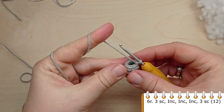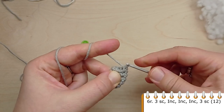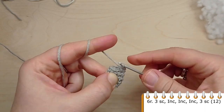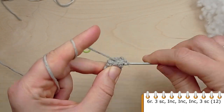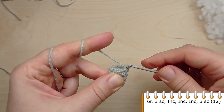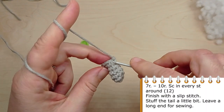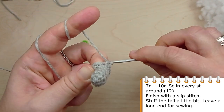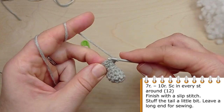For round 6, crochet single crochet in the first 3 stitches, then make 3 increases one after another, then crochet another 3 single crochet. At the end of the round you will have 12 stitches. Now crochet 4 rounds without any increases — make single crochet in each stitch of the previous round. Finish with a slip stitch, leave a long tail for sewing and stuff a little bit.